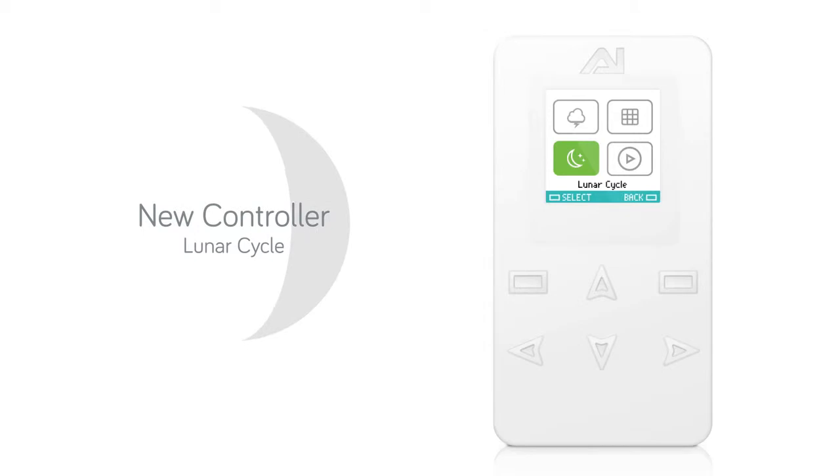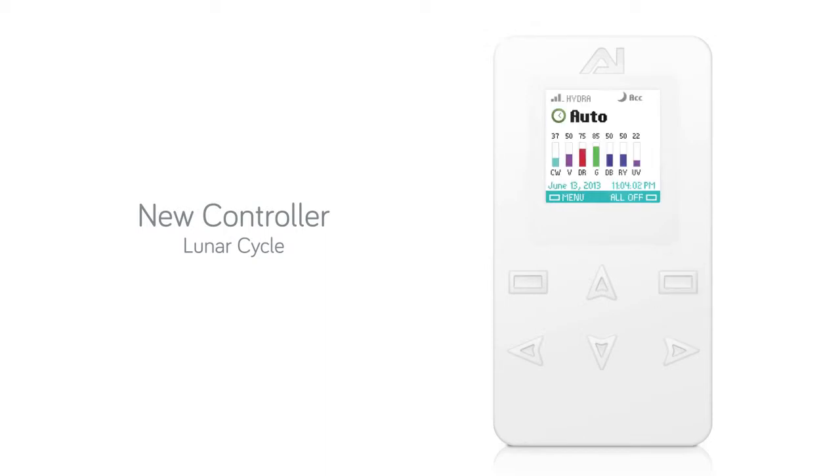This function will decrease the intensity of your lights based on the current cycle of the moon. To work properly, your date and time need to be correct, and your nighttime light intensity should be set for what you want a full moon to look like. The home screen will display when the lunar cycle is active.